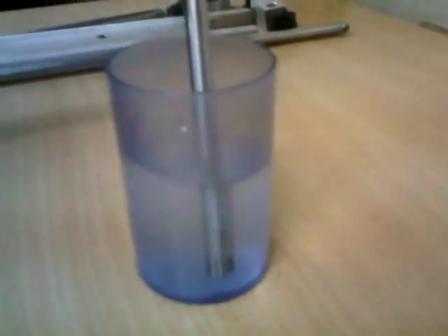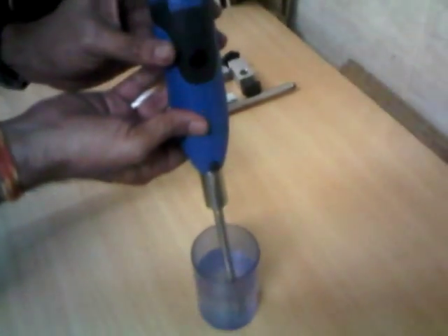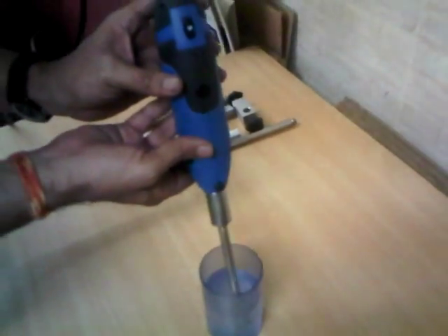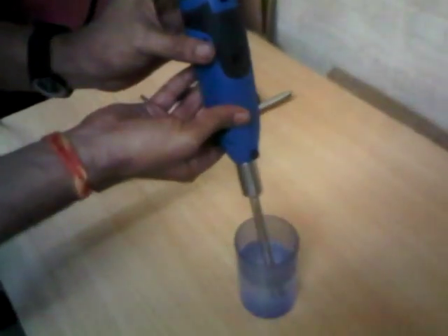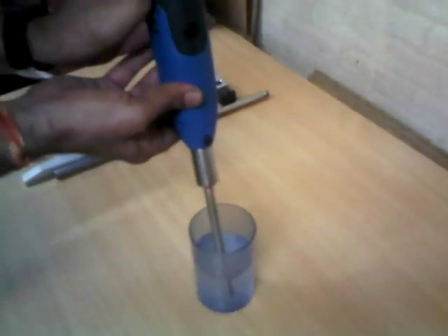Make sure that once the probe is in the liquid, it should be around 50 to 60 percent submerged, and the balance should be outside. We should make sure we do not run the machine dry, otherwise the Teflon bearing will go bad. One more important point: do not run the machine when the stator is out, otherwise it will bend the rotor and the machine will create problems.